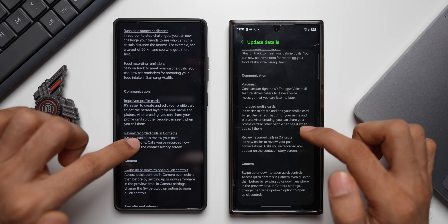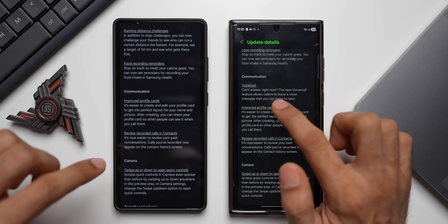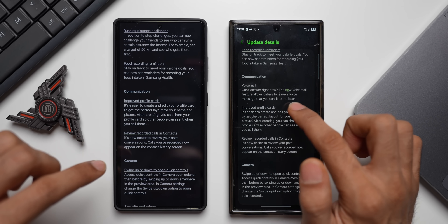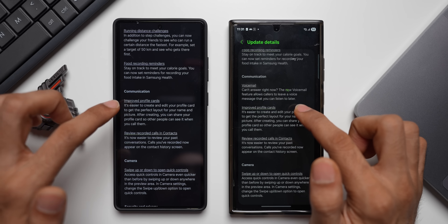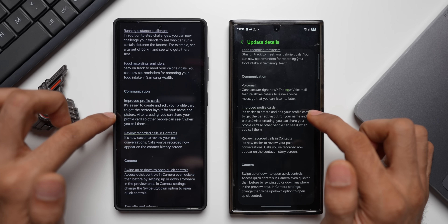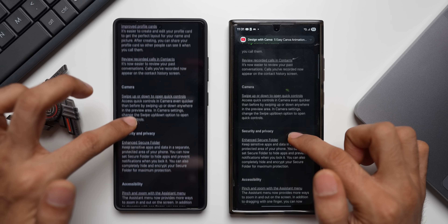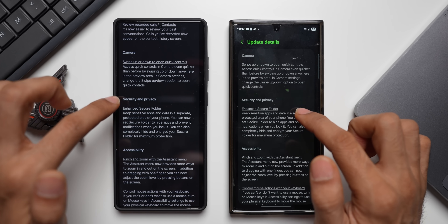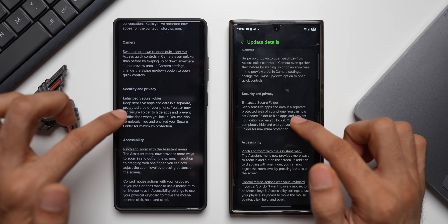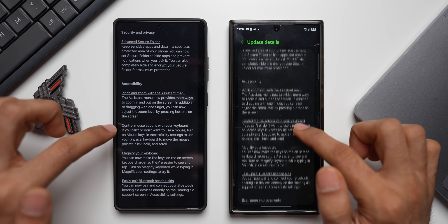Under Communication we've got improved profile cards, review recorded calls, and contacts. There's also a new voicemail feature that allows callers to leave a voice message you can listen to later, though this doesn't appear in the initial change log shown here. For Camera, swipe up or down to open quick controls is available on the S23 series as well. Security, Privacy, and Secure Folder accessibility — we've got all four features.